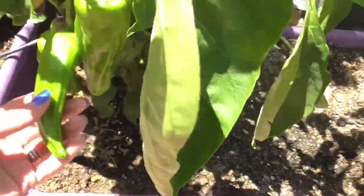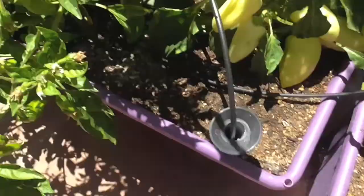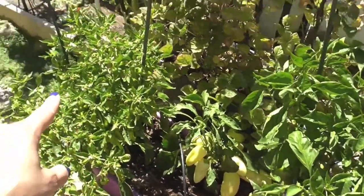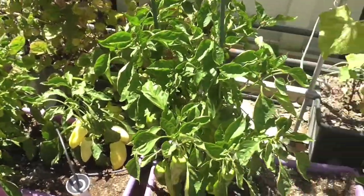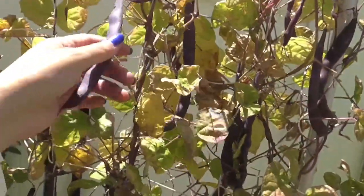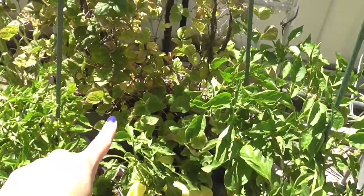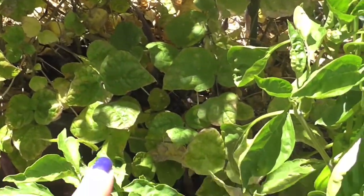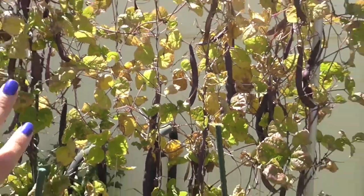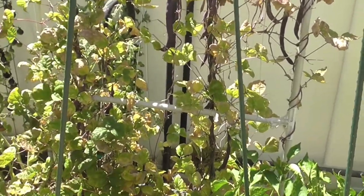Getting some good production on my peppers — three different types. This is a golden marconi, that is paprika, and that's shishito. These guys are doing well. And then you're going to see the purple potted pole beans. Doesn't look so fabulous up top, but down below you're going to see some new green growth. So what I'm thinking is I'll pull off all the pods, cut off the top, and hope that the new green growth will give me a second round of beans.